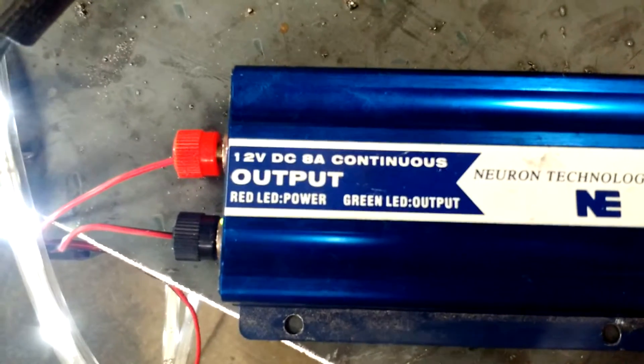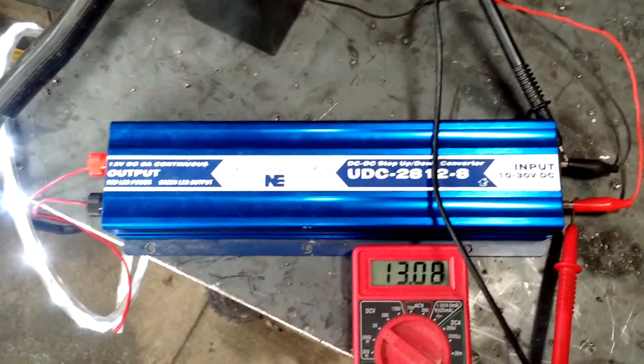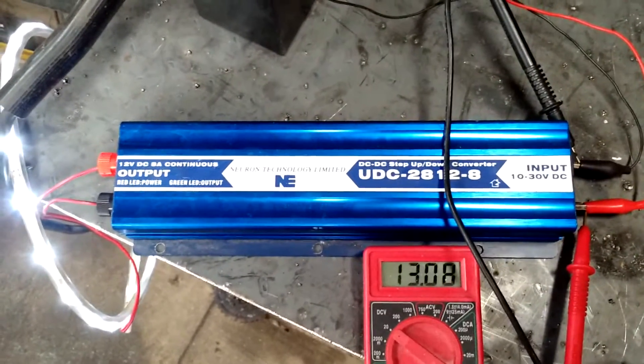This particular one can handle 8 continuous amps. That's pretty important — that it can handle continuous. Some of these buck boost devices cannot run around the clock. This particular one can.